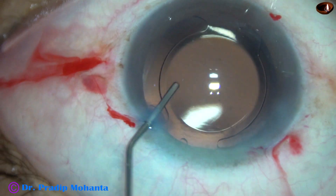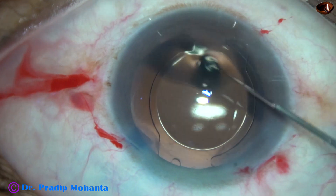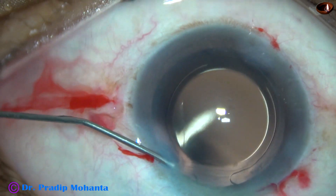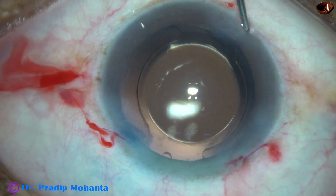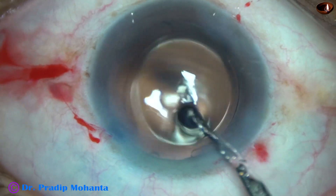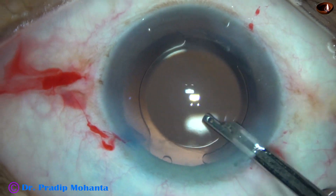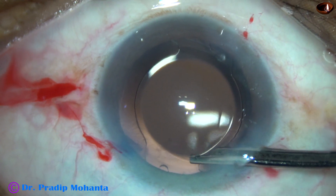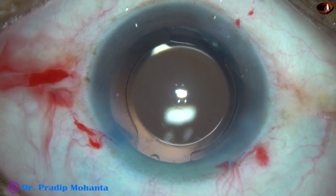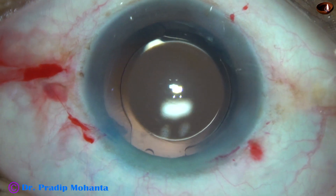And now this is a bit of moxifloxacin. The side ports are closed by hydrating the corneal stroma with BSS. And now this is the final lavage with Simcoe — a gentle stream of BSS is directed towards the corneal endothelium through the aspirating port, flushing out some viscoelastic. Whatever viscoelastic sticks to the corneal endothelium gets removed. The integrity of all the wounds is checked, and a few drops of moxifloxacin are applied over the cornea and the case is concluded.